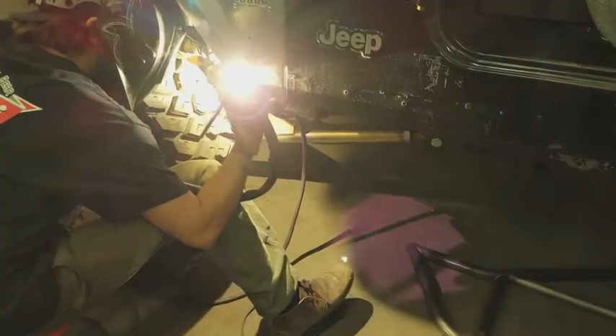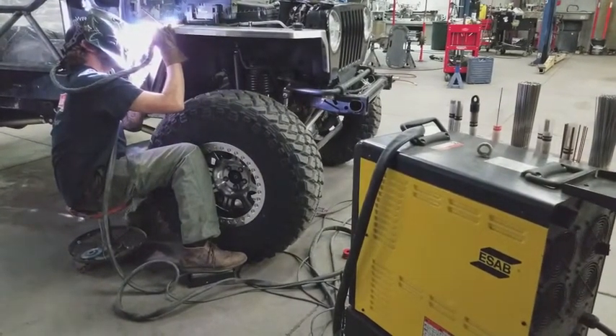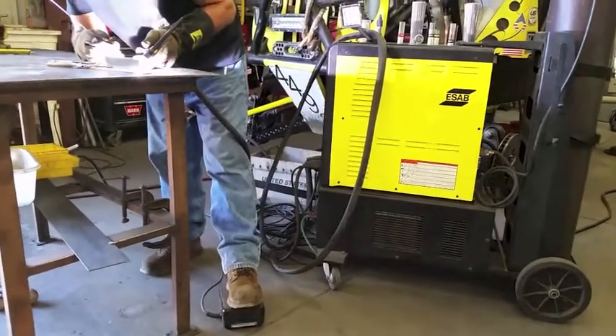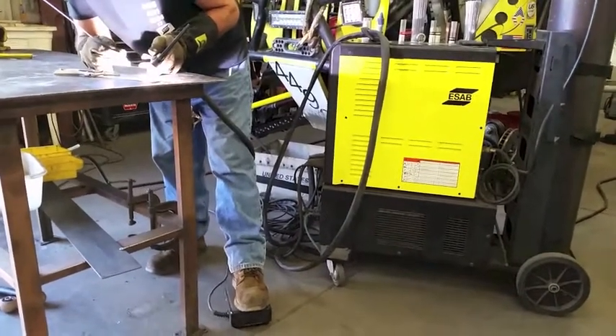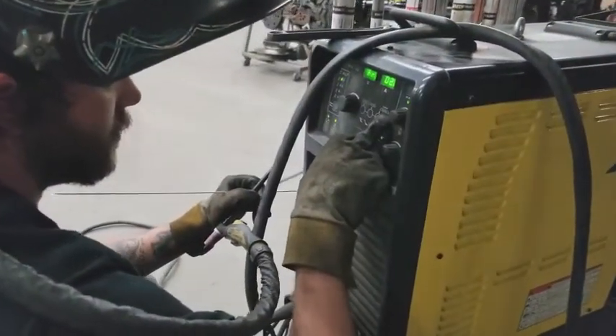We use the TIG welding process here in the shop when we're welding aluminum or 4130 chromoly steel. Our machine is water-cooled, so it keeps the heat out of that torch, which can get very, very hot. You can also run an air-cooled version if this machine is too big to fit into the places we need to get to.